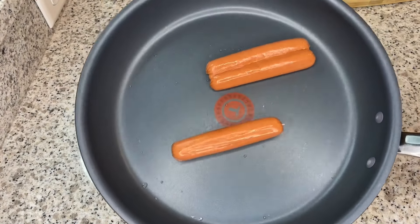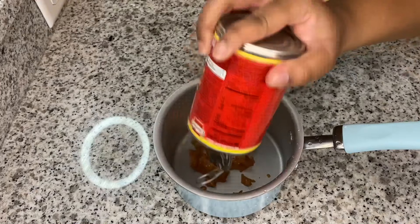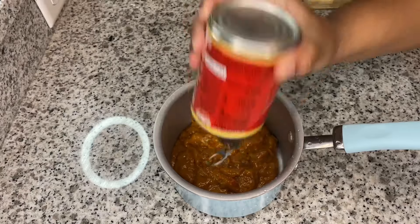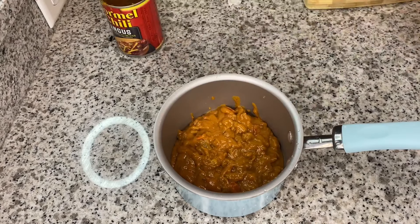I'm going to take my hot dogs and make a slit down the middle, then place them face down on my skillet.